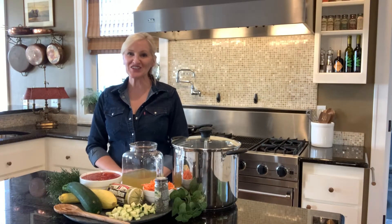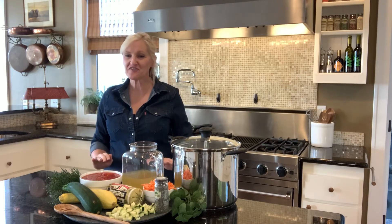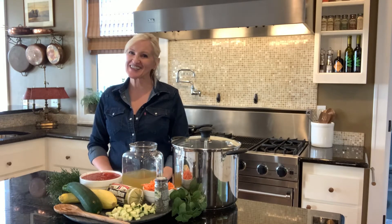Hello and welcome to Peacock Ridge Farm. I'm so glad that you're here today. I am going to share with you my very favorite fall soup. It's so hearty and delicious, chock full of vegetables and just yummy goodness. Let's get started.